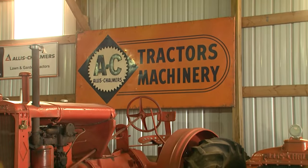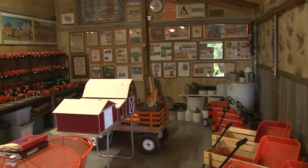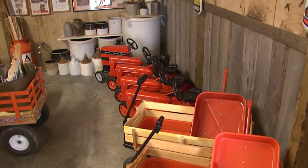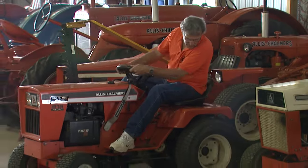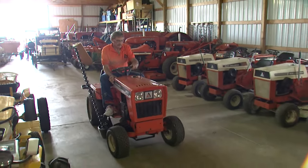If all the orange doesn't convince you that Don is an Allis-Chalmers fan, check out this memorabilia room where he collects and displays all things AC. Don says he's gotten a kick out of hunting down these rare pieces of Allis-Chalmers history. Although he's only been collecting lawn and garden tractors for a few years, Don's done some fast work to quickly fill out his collection.